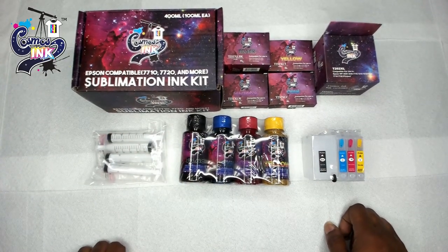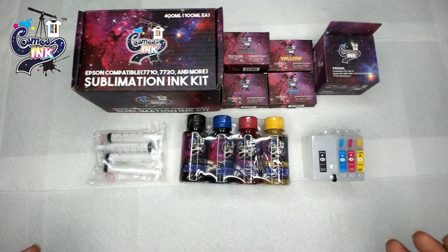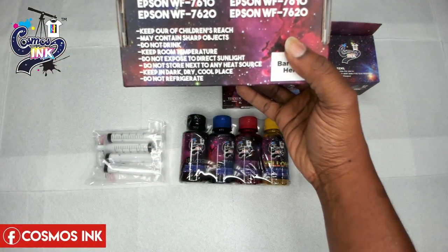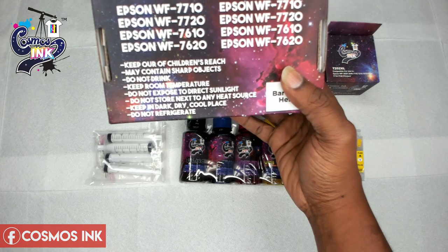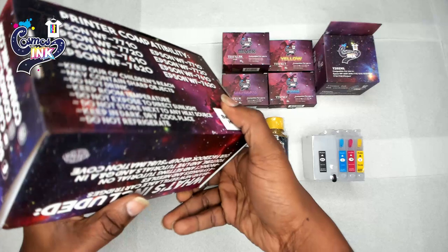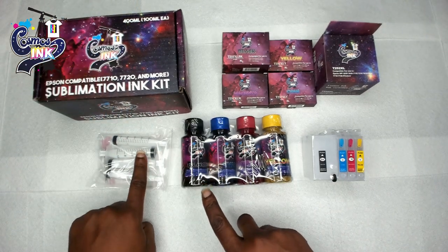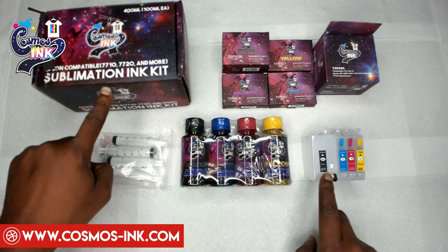Everything you see in front of me is what you will need for this video to convert an Epson 7710, 7720, and a few more — including the 3640, 3620, 7620, 7720, 7710, 7610, 7210, and 7110. These three items — your syringes, your ink, and your refillable cartridges — will all be inside this box, which is the conversion kit.